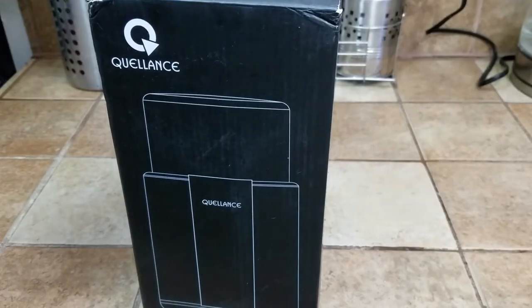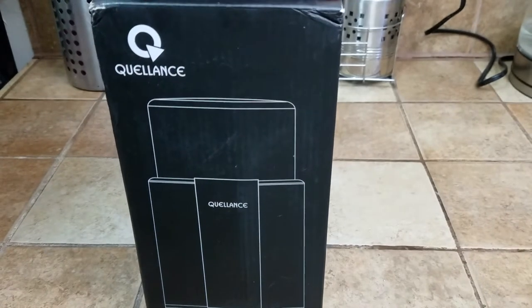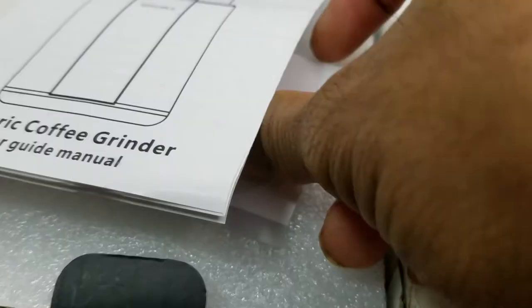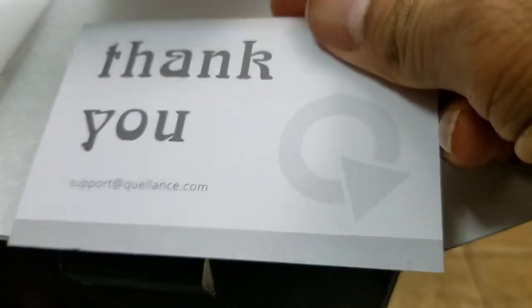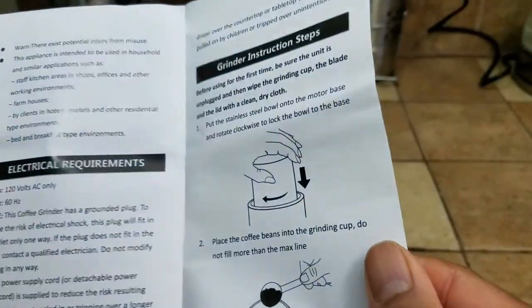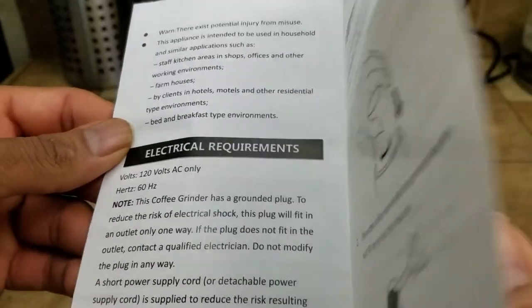This is the manufacturer of the item so let's get started with the unboxing experience. The item did not get shipped in an individual box — it came in a box like this. Right on the top we have a user guide followed by a thank you note. It is meant for US 120 volts, 60 hertz AC.